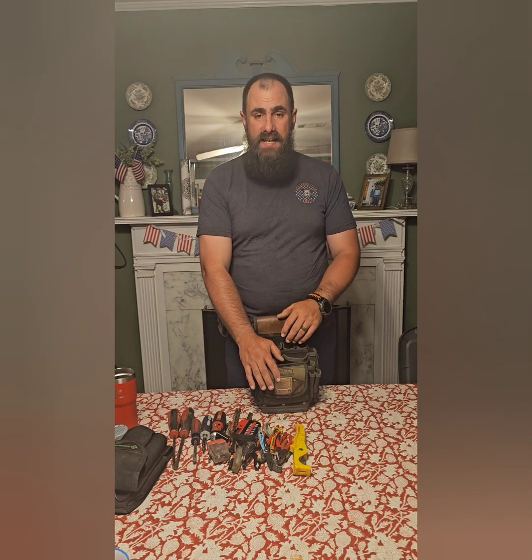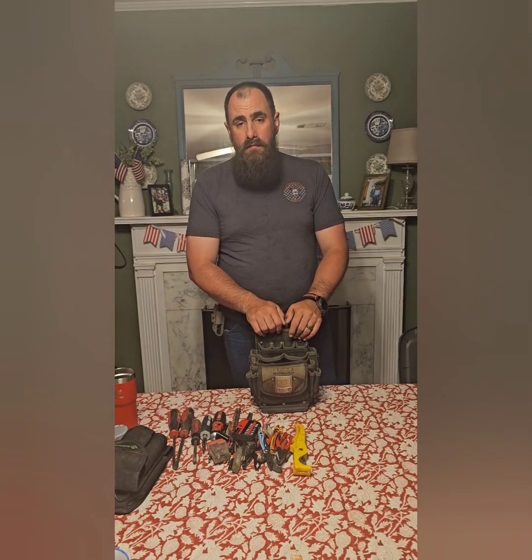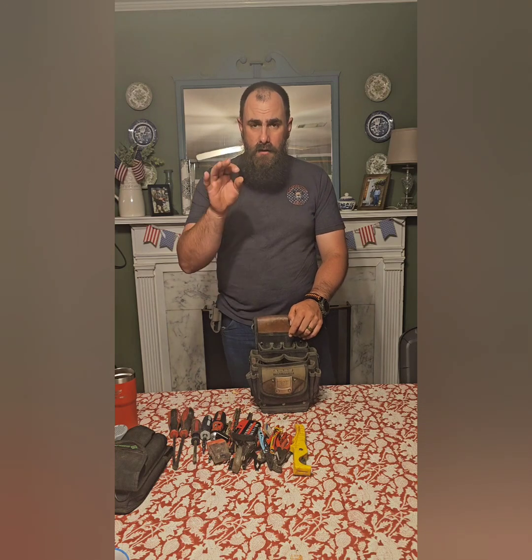We're coming up swiftly on 1,000 subscribers — we're about 966 or 967 now as of this video. I have the Tesseract Tactical NF1 in route to me right now, ready for the 1,000 member giveaway. As soon as the YouTube channel reaches 1,000, over on the Facebook group we'll be giving away that Tesseract Tactical NF1.